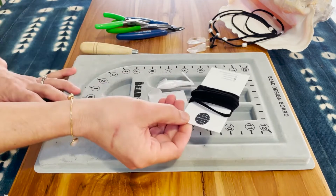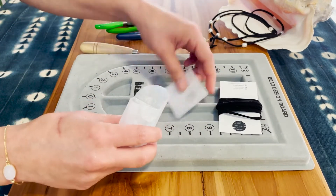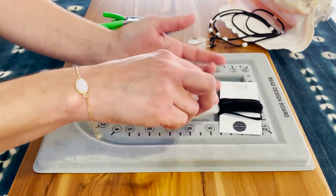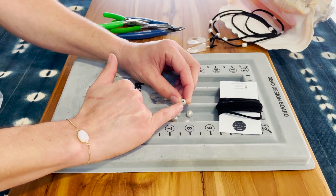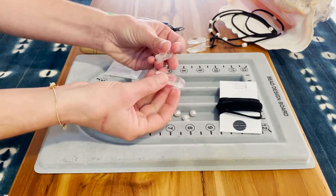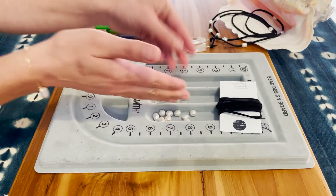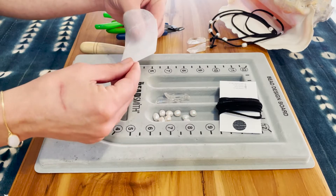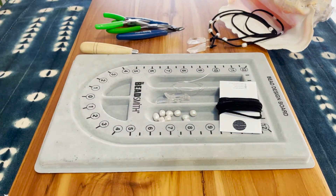We have a faux suede lace. We've got nine freshwater pearls — these pearls have a larger drilled hole so that we can fit them onto our suede. Two quartz crystal points, which are drilled — you're going to learn how to wire wrap them today. We've also got about a foot and a half of sterling silver wire. We like to use precious metals in our kit; it just makes for a better quality piece of jewelry.